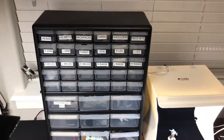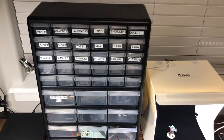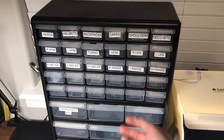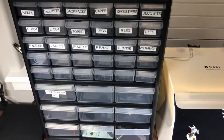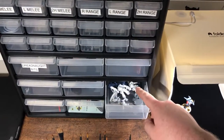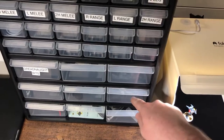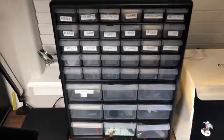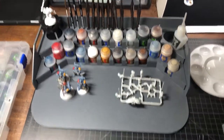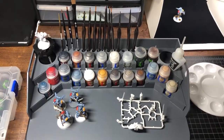Here we have a storage cabinet I got off Amazon. As you can see, I've labeled it with the parts that I use, and there are a few rows still with nothing in there. I really like this feature because the big compartments down below are actually tall enough to have your guys stand straight up inside.